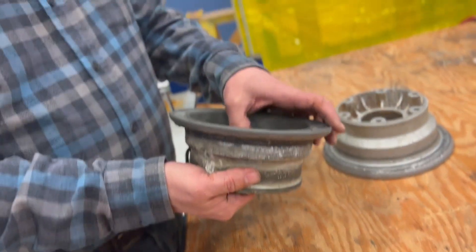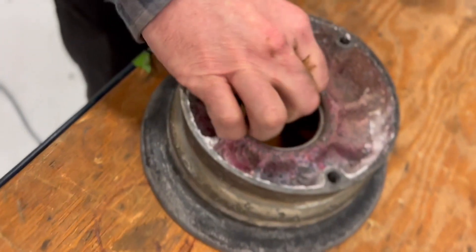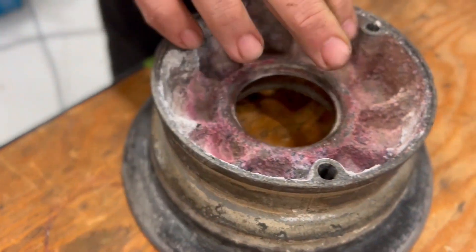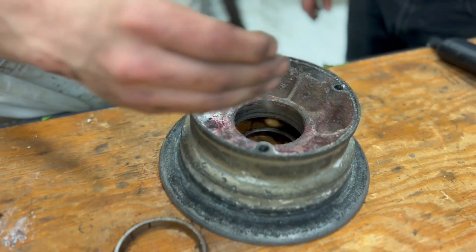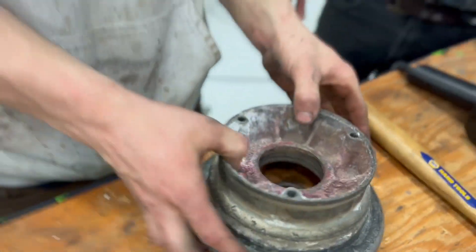This is actually really good. I mean it's not bad. Do the same thing — heat it up. Dang, it was almost perfect.